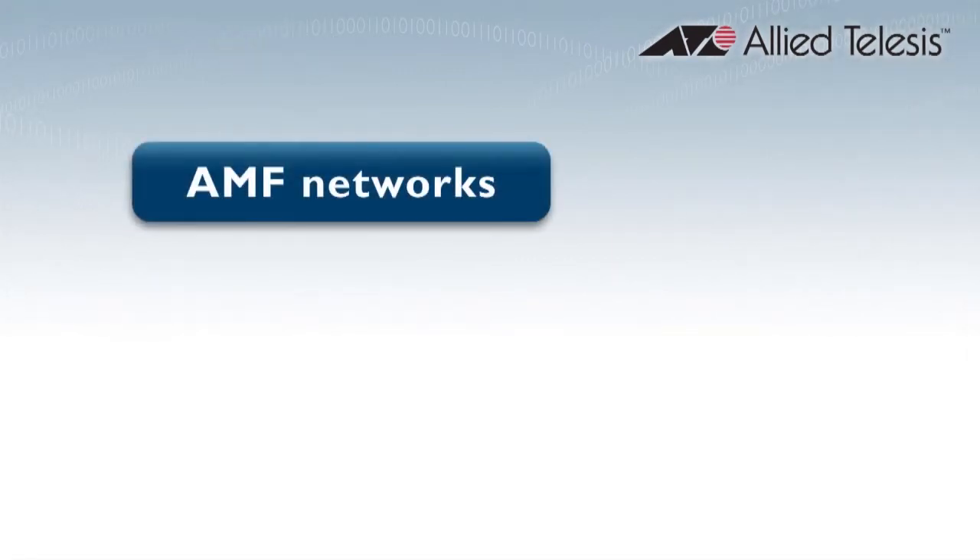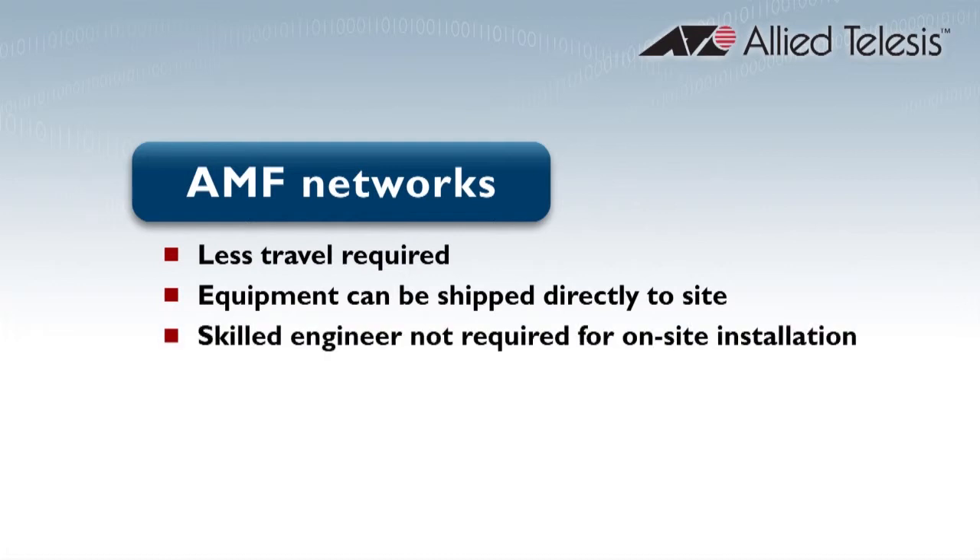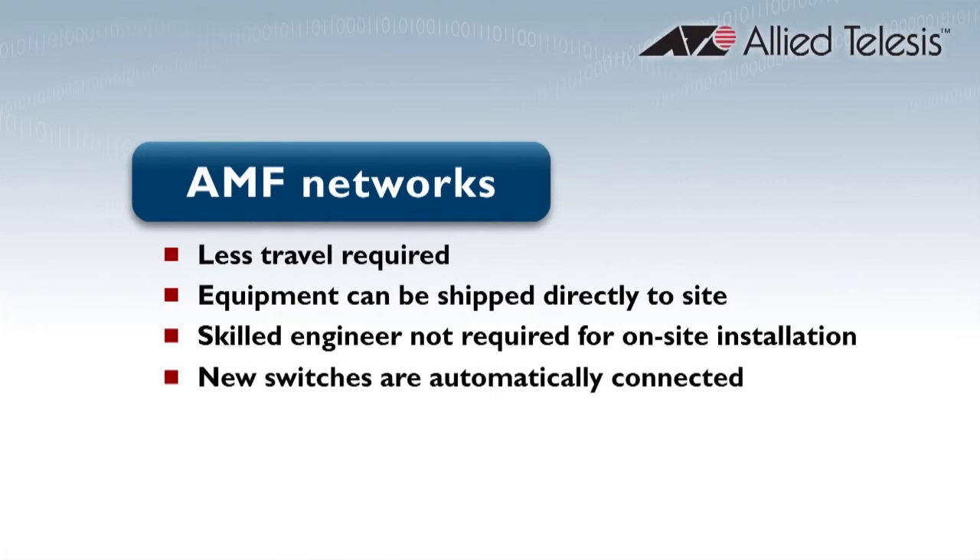This low-touch provisioning of AMF devices means remote installation can be carried out very efficiently. Skilled engineers do not need to travel to the remote site to integrate the new switches into the network. The new switches don't need to be cycled through head office for configuration and having their software pre-installed. The switches can be sent straight to site and installed by non-IT staff.